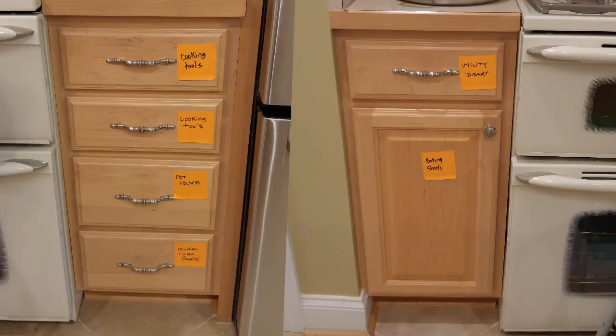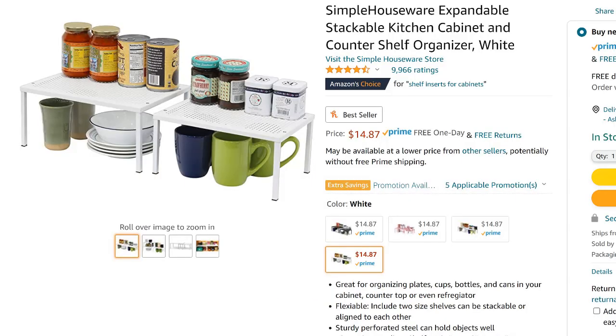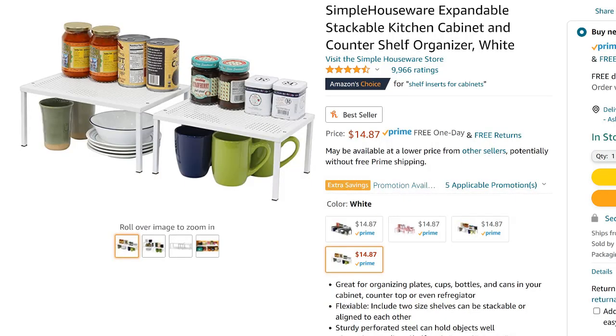I'll use sticky notes to plan every drawer and cabinet in the kitchen before I unpack the first box. This plan can change as I take everything out of the moving boxes, but it helps me understand where I need to add space-maximizing products like shelf stackers and mug hooks, or if I need to have a conversation with my client about their 75 souvenir mugs that would take up too much real estate stored all together in two full cabinets.